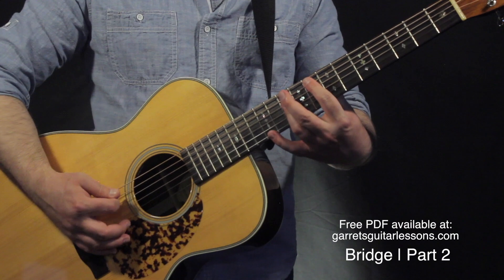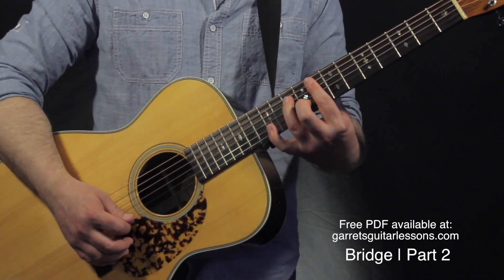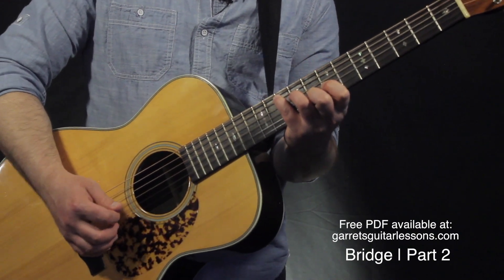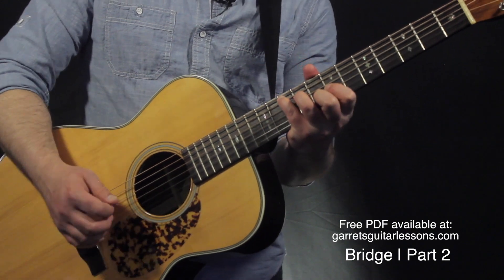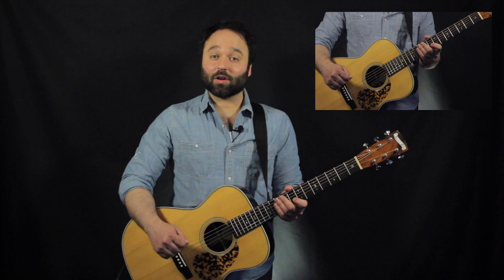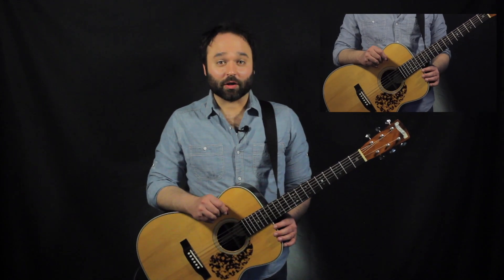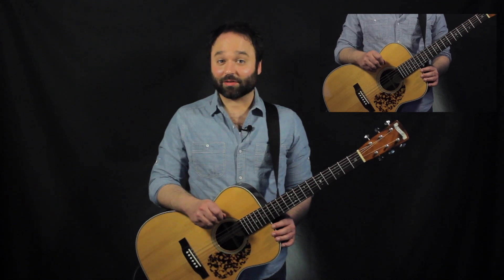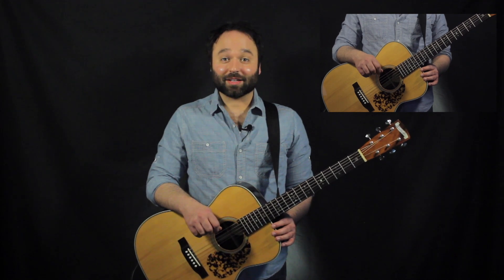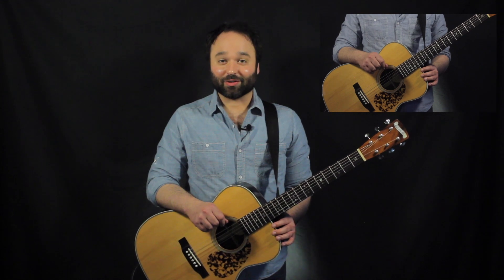From there you can either end the song or repeat the main section and bridge again. Thanks so much for watching — be sure to check out GarretsGuitarLessons.com for more free lessons, resources, and a free PDF tab version of everything covered today. Be sure to like, subscribe and share. If you have any questions or comments, leave them in the comments section below. Thank you and I'll see you next time.